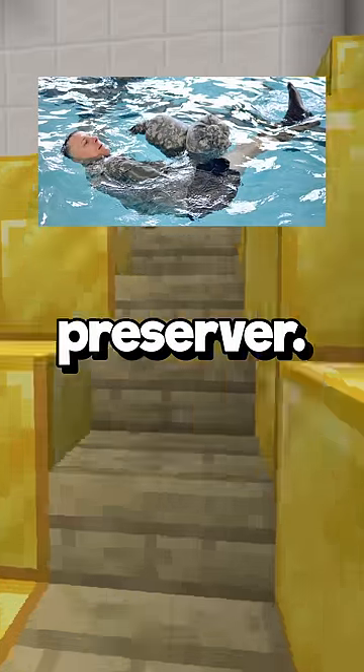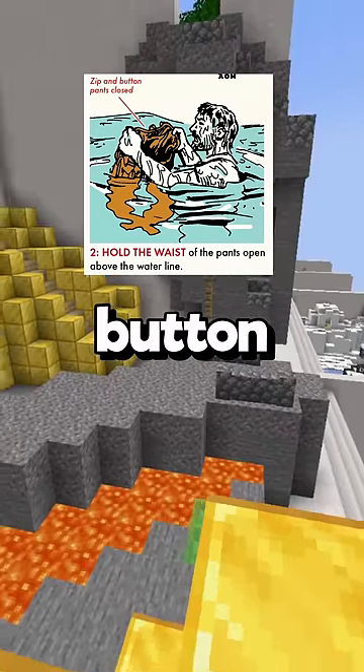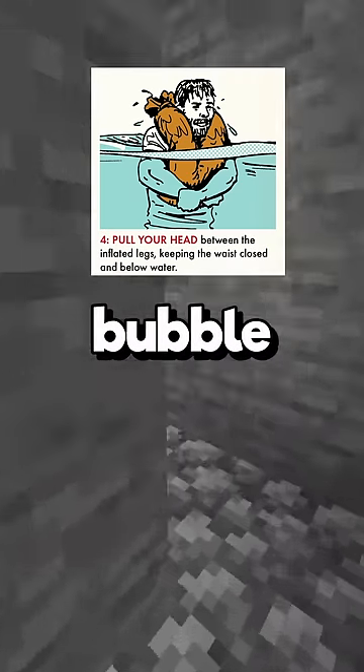You can use your pants as a life preserver. Tie the legs of your jeans in a knot, then place your hands on the side next to the buttons and zippers. Pull them above your head, force them down into the water, and that will create an air bubble in your jeans.